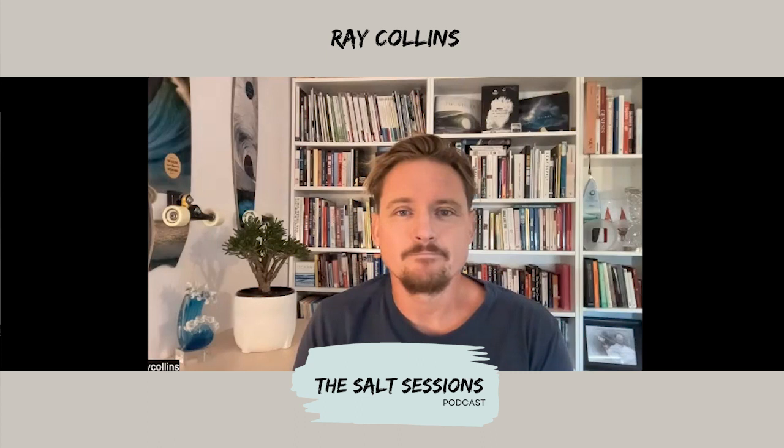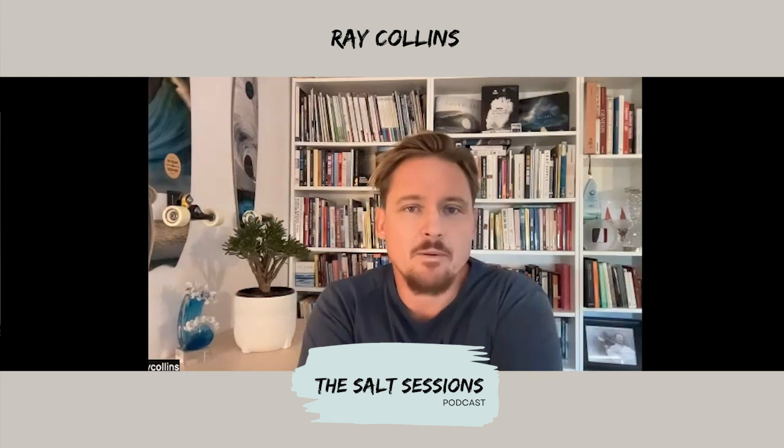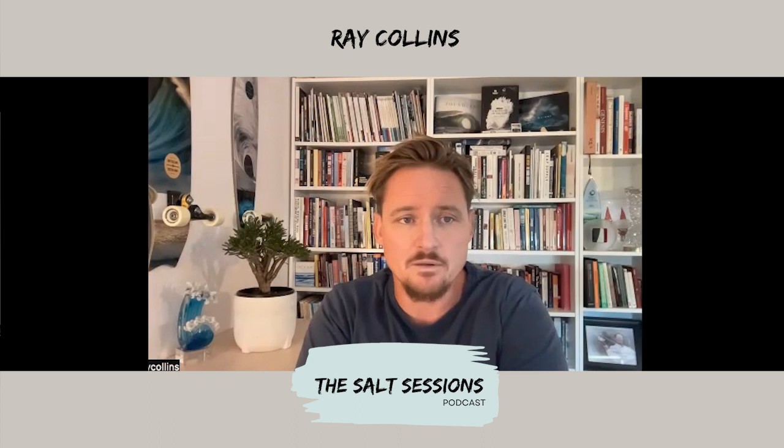Is there anywhere we can point people to check out your stuff? Obviously the Fish People documentary is amazing. Maybe just go to my website — it's my name, Ray Collins, and then 'photo' — or just Google my name. Say g'day, drop me an email — I love having chats with people and I'm always trying to help. If you need any advice and think I might be able to help, drop us a line. Thank you so much for the great questions — it's been a real privilege.